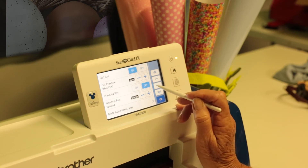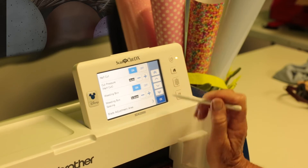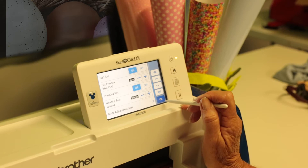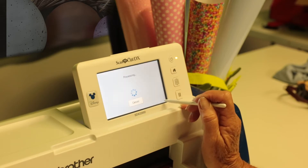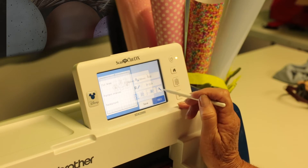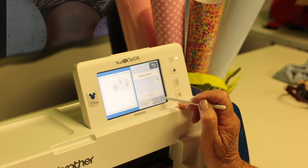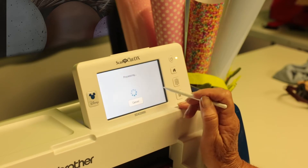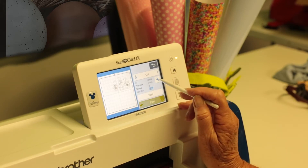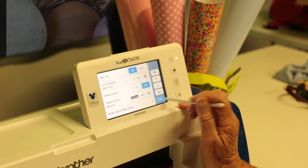Half cut is on, we'll put a weeding box on. I just remembered I need to put the pressure up to one. We will now go and cut.